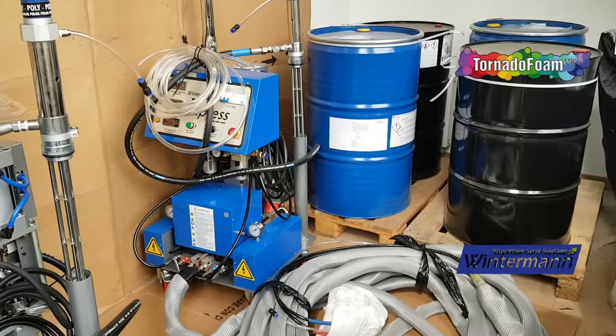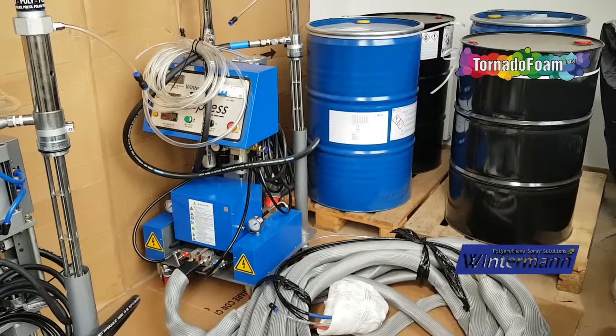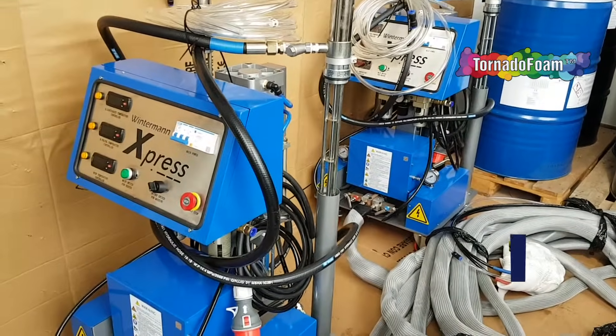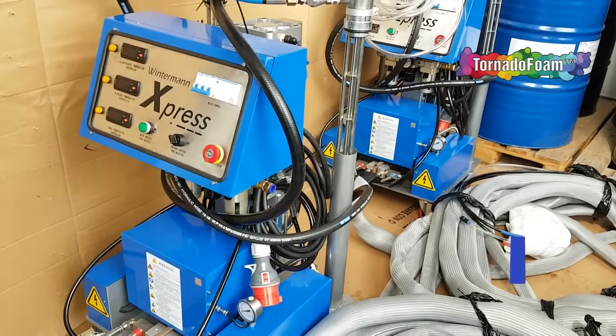Hello everyone, today I would like to show how to check and determine if the machine is counterfeit, fake or just original. This is Winterman Express, the most popular, very inexpensive machine for foaming and contractor jobs.